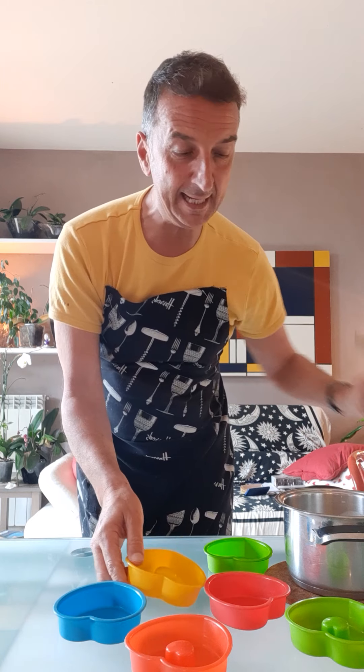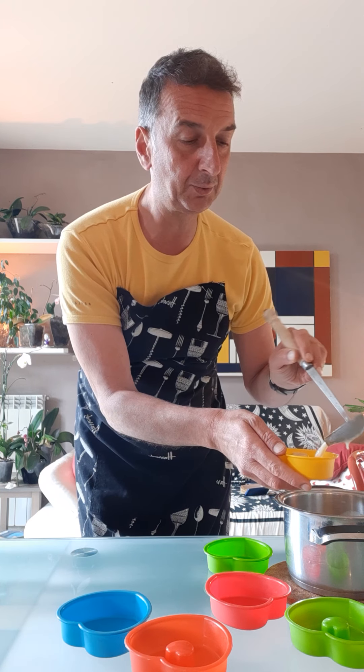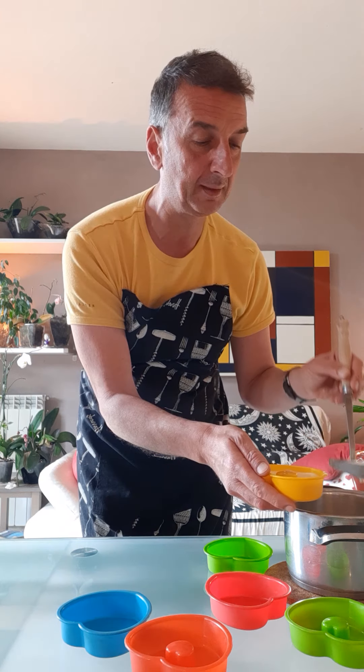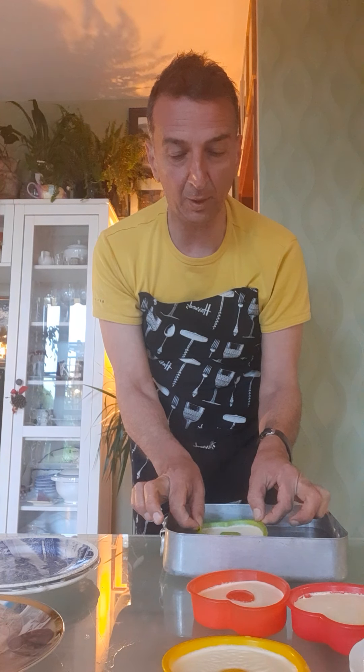I've got this heart-shaped mold — because my heart is yours — and let's pour inside like this, all the cream. You fill all the molds like this. When it's ready, it goes in the fridge for almost five hours. See you in five hours! Hello guys, so five hours have passed and it's time to prepare our panna cotta.